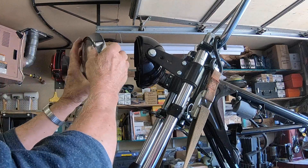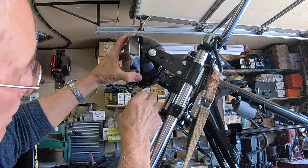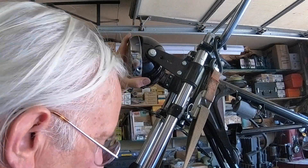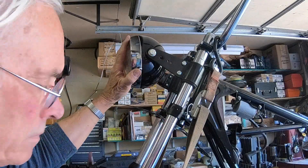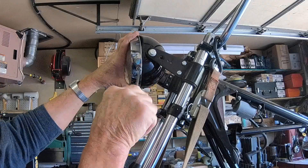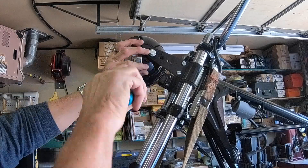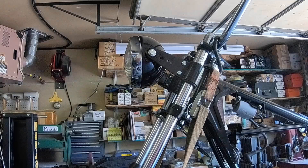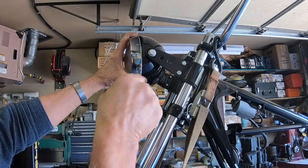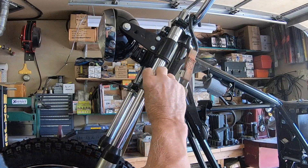We've got our bulb and ring here, and of course all this will have to come back off - don't worry. Get the other one in on the other side, and we've got our reflectors we can get on there.